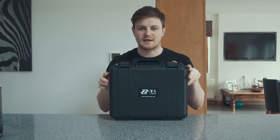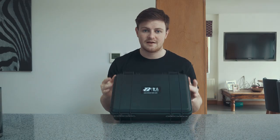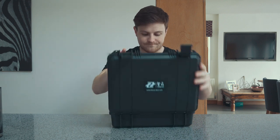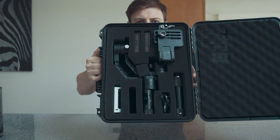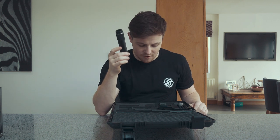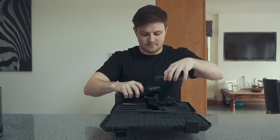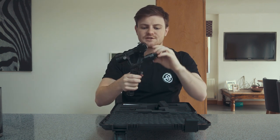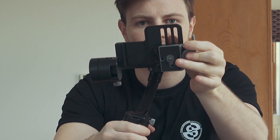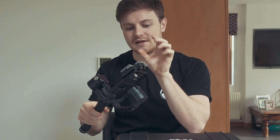First off, it comes in its own little case, and a lot of other companies will just make you pay extra for a case, so straight off the bat that's cool. So here it is — this is the case, this is the gimbal. In the box you've got the bottom part pistol grip, two sets of batteries, the charger, the cable, and finally the actual gimbal itself. I've also added my own quick release plate. It's not essential, but when I'm working on a shoot I can literally take it off the gimbal, onto the glide cam, onto the tripod.